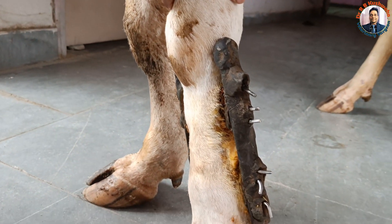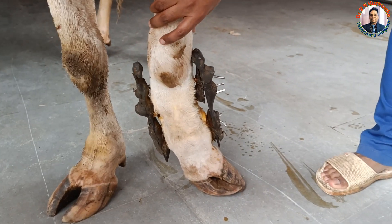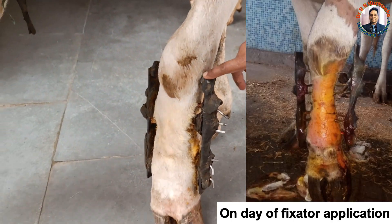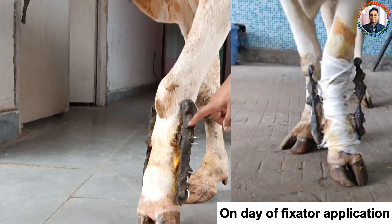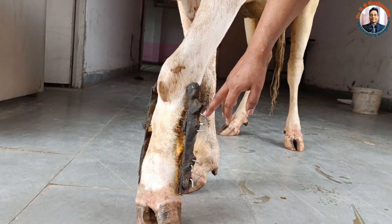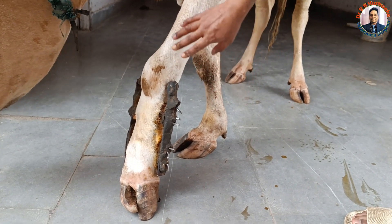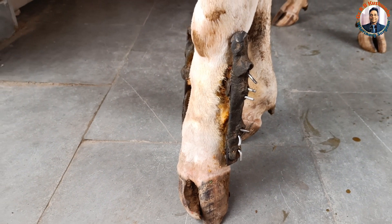We planned for fixation of this fracture using the transfixation technique, or modified epoxy. Normally we make the frame with M-Seal, but because this animal is an adult, we made the bar with iron bars on the medial and lateral aspect. We passed three pins in the digital segment — three above and three below — using 4mm intramedullary pins.